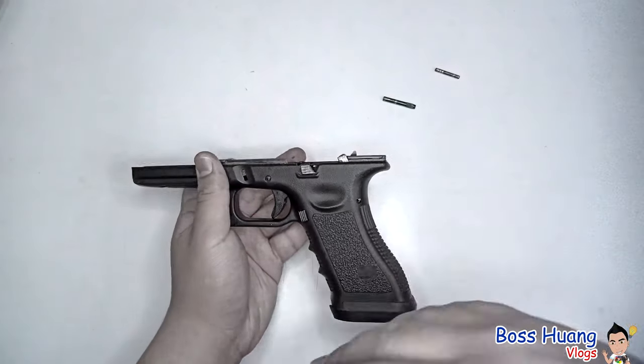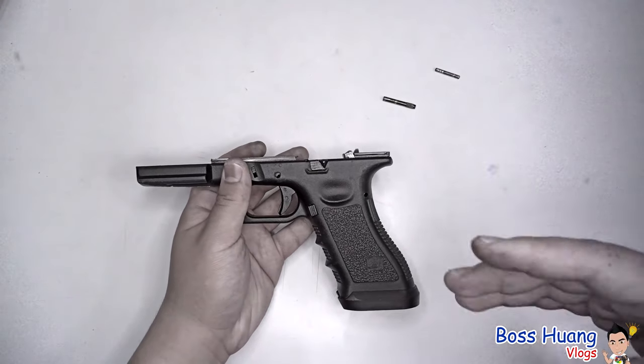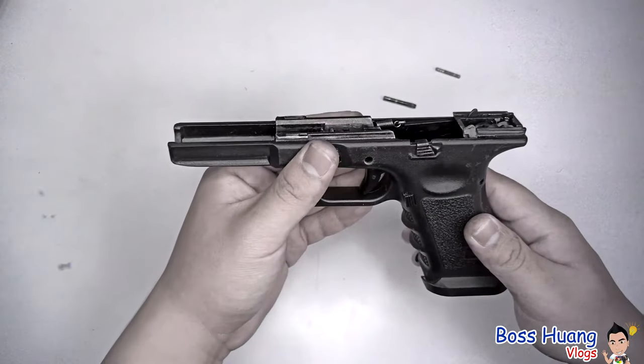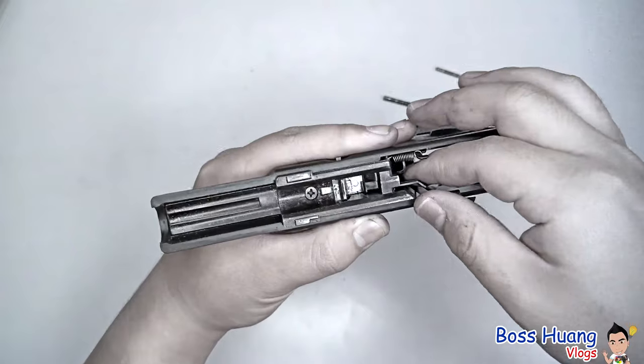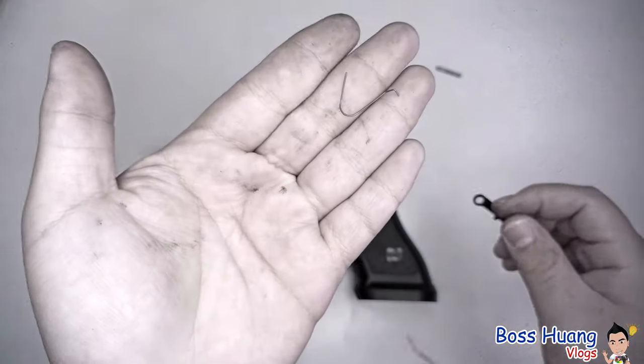Now how you put it back is just personal preference, but I'm telling you this because if you buy a new gun, it's always going to go in from the left and out from the right. After you take the pins apart, you can take your slide lock, pull it out, and make sure you keep this tiny spring somewhere you can find it.